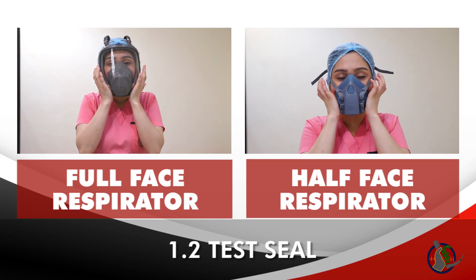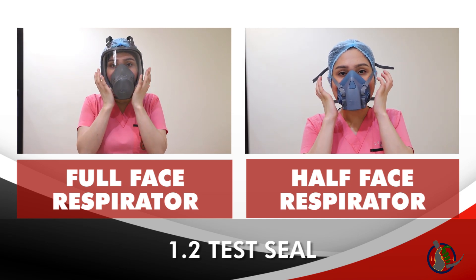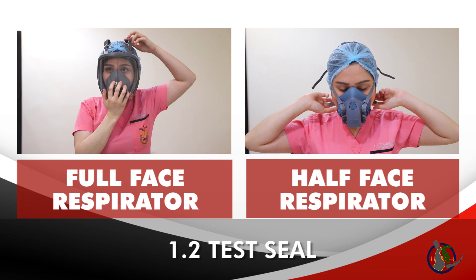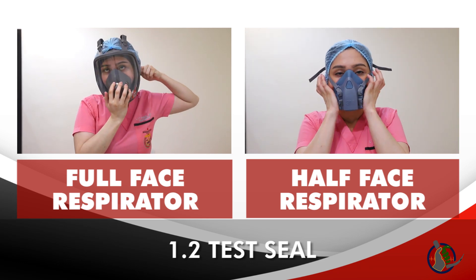With both palms of the hand, occlude both air inlets, then create negative pressure by doing short inspiratory breaths. This should pull the mask toward your face, indicating no leaks around the mask. If negative pressure is not achieved, readjust straps and reassess the seal.